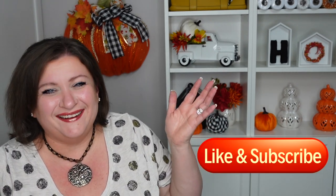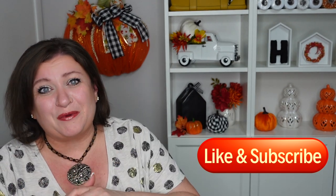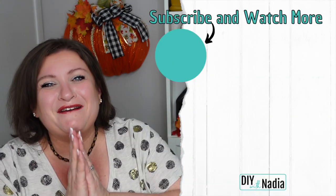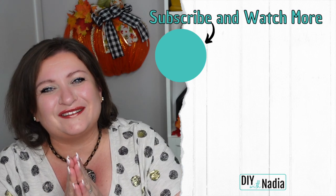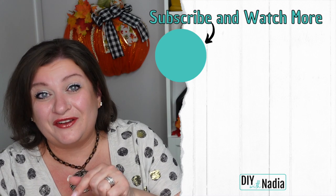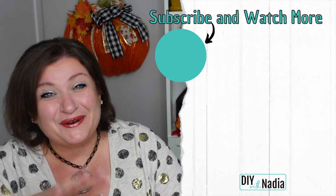Thank you so much for watching. I am always so humbled to chat with you in the comments because most of the time you guys make me cry just so you know — because you're just so kind to me. In the comments below I would love to know which pumpkin was your favorite, because we're all a little different and we're all drawn to something different, and that's why this world is so beautiful. With that being said, thank you so much for watching. If you're not subscribed please consider subscribing for more wreath tutorials, and don't forget to hit the like button because that is what keeps this video going and my channel. Have a beautiful and blessed day and I will see you very soon. Bye bye my sweet friends.